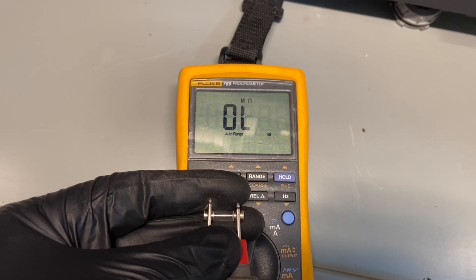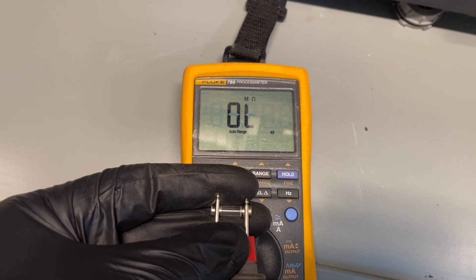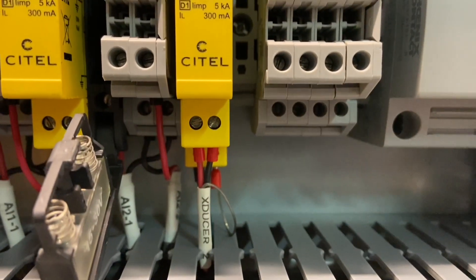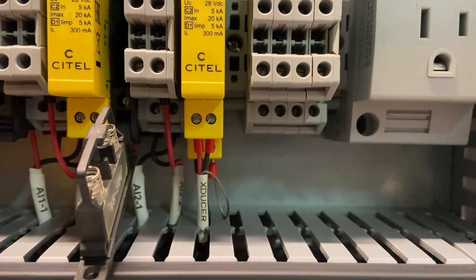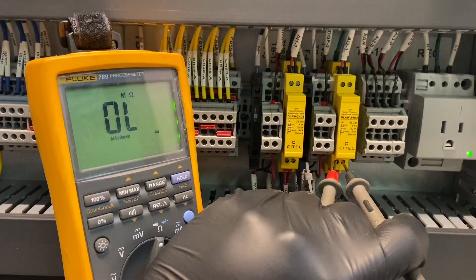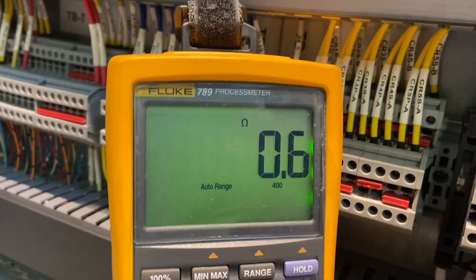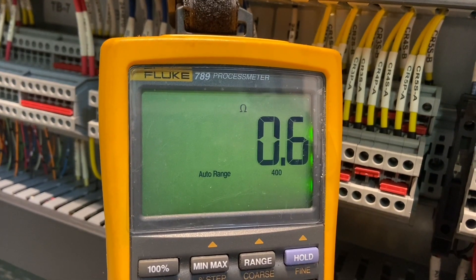As is tradition, as soon as I touch the leads together, a pump starts up and scares the crap out of me. And as you saw, the fuse is bad, so let's see what's going on. The transmitter comes into this little surge suppressor, so let's test there — and no, we're not going to just pop another fuse in this time. And there's your reason why: that's not nearly enough resistance.